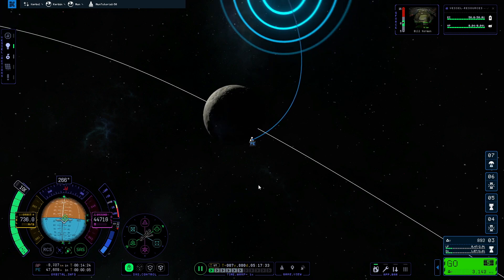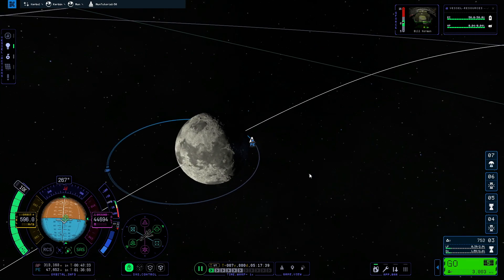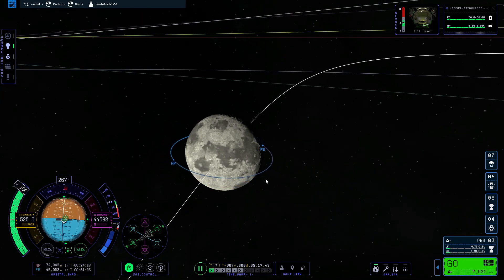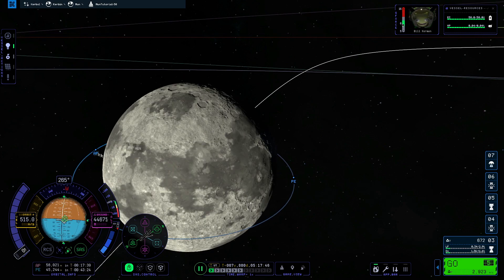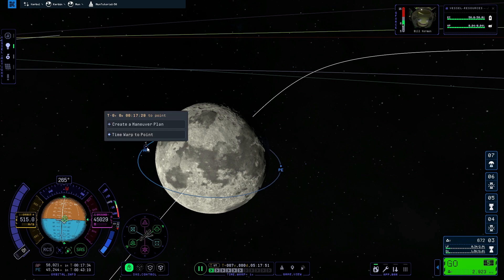Now that we are inside the Mun's sphere of influence, we time-warp to the pericenter and perform a circularization burn by burning retrograde — slowing down our velocity around the Mun and getting captured into a circular orbit around it.